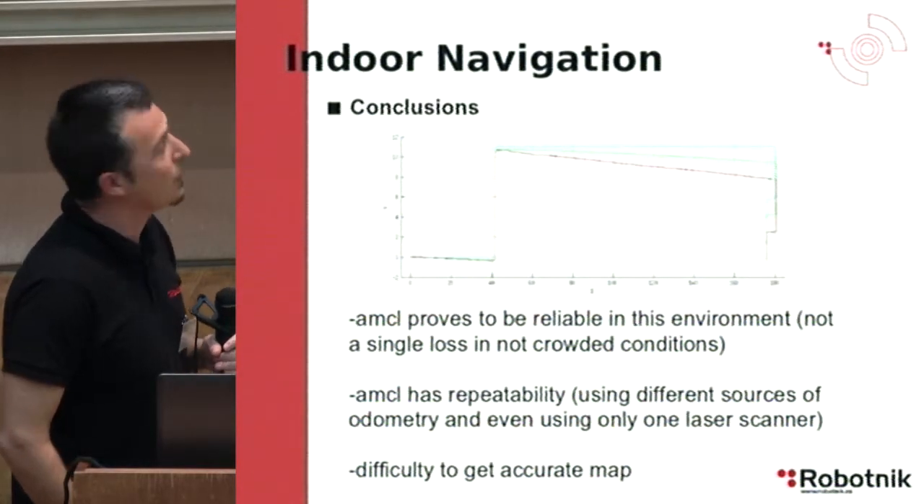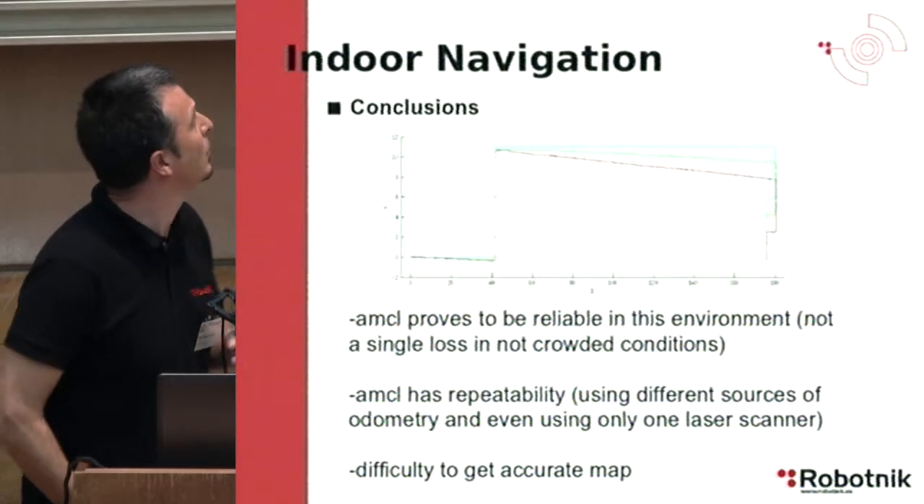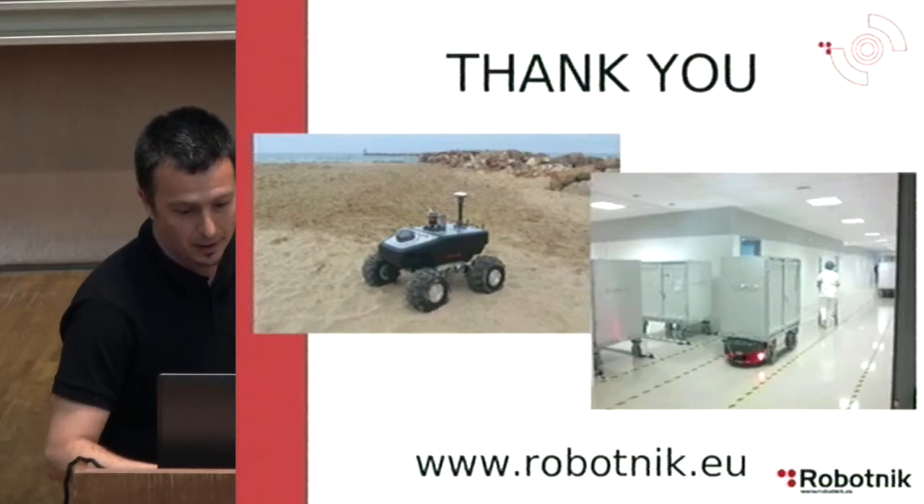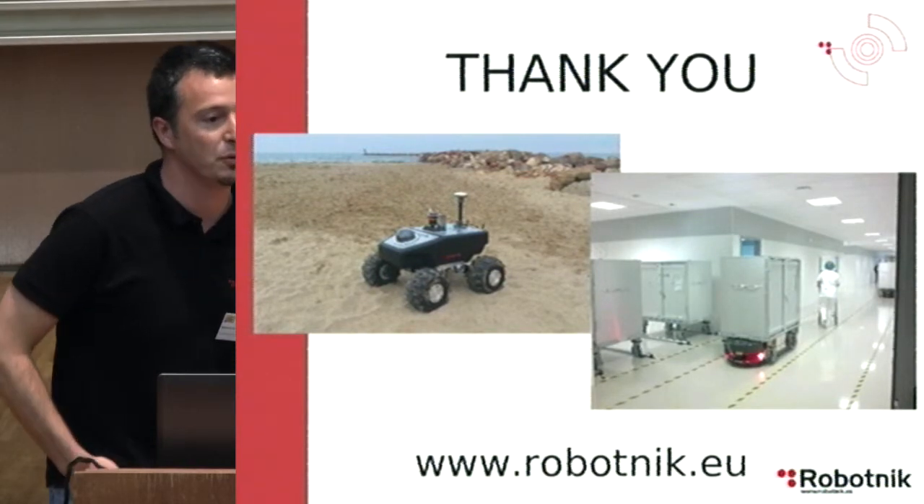The most important difficulty we encountered is obtaining an accurate map. This ends my presentation — if you have any questions.